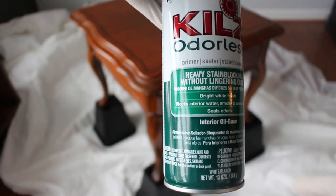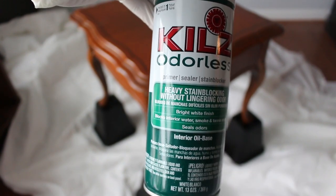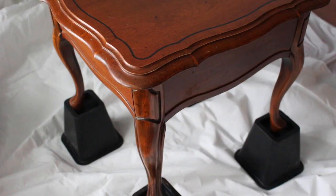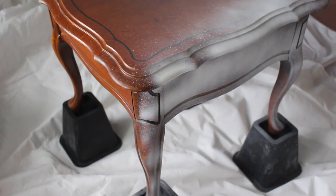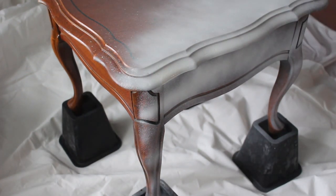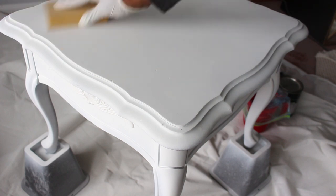Now we're going to prime our piece and you want to make sure you get the interior oil-based primer. Shake the can for a minute and then just spray at least 12 inches away from the surface, making sure you get an even coat and cover everything. Once it's dry, I'm just going to sand the surface with my sand block and then wipe it away with a wet rag.